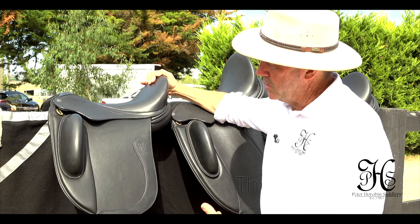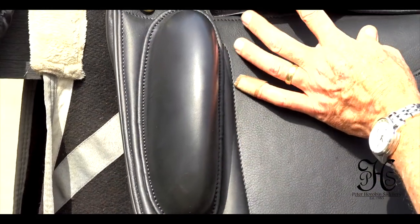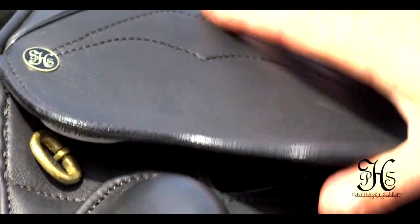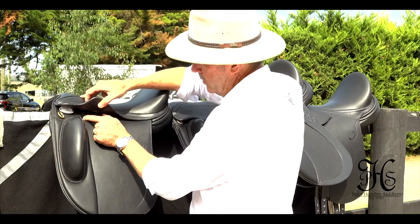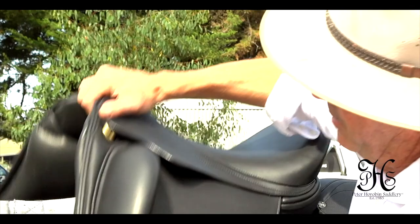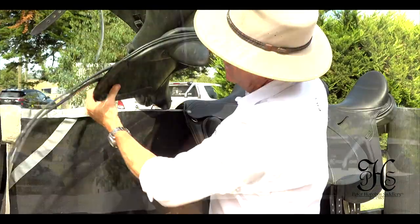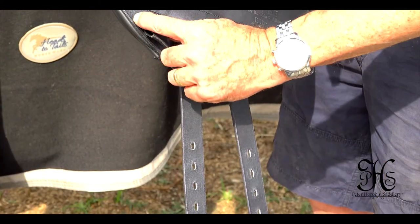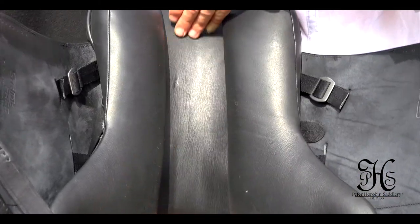So the second saddle I'm going to show you is called the Elite. Exterior blocks — these are stitched in. Again, we have the safety hook bar, also available with the plus one centimetre extended bar. It's a mono flap, so basically one flap thickness. Various adjustments for the girth straps in different positions. We've got a wide channel through here.